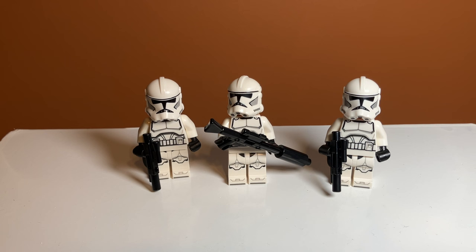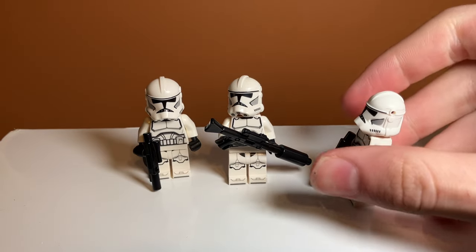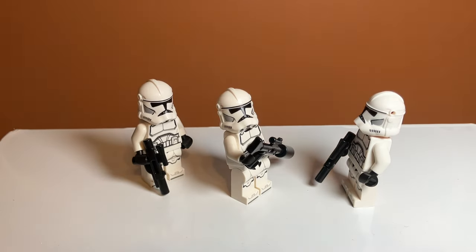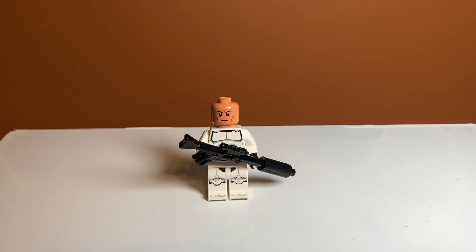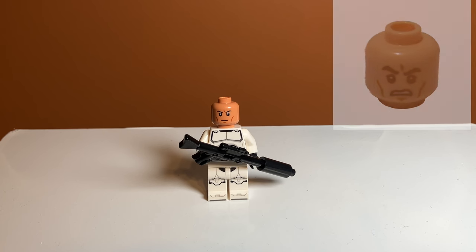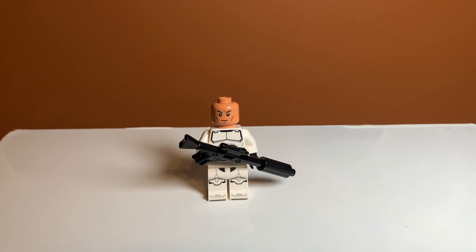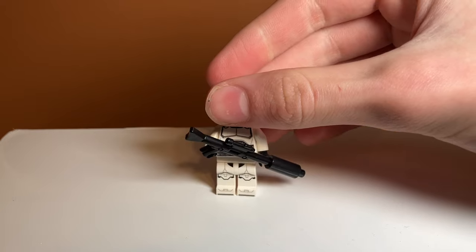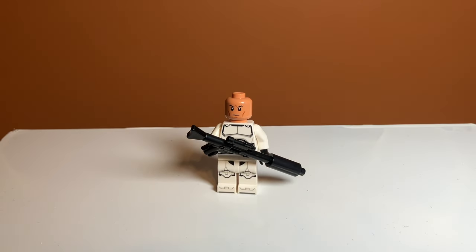Taking a look at the minifigures in the set — first off we have three white, I think Phase 2 Clone Troopers. Correct me if I'm wrong. But I think these guys look really good, they have a lot of details. The only problem with them is probably the helmet holes on the side — it makes them look a bit funky — but they do have a lot of new prints and they look really nice. Underneath the helmets they have this new Clone Trooper face design, which I think they've been using for a while, and I much prefer it to that old angry face — I think it's a lot more accurate to what we see in the movies. I also like how they included a Clone Trooper with a different weapon, like a rifle with a candlestick on the end — I think that's supposed to be like a silencer or something — it's a nice inclusion to make them a bit different, because other than that they're all exactly the same.